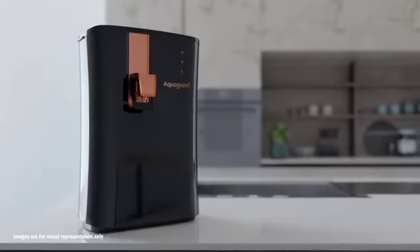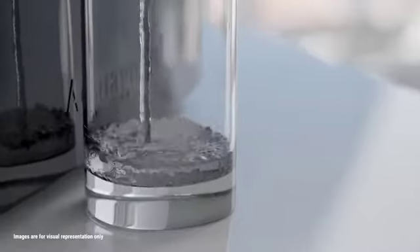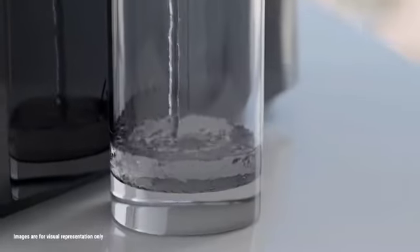So let's add the goodness of copper and zinc to our body with every sip of water with the Aquaguard Active Copper and Zinc Booster Water Purifier.